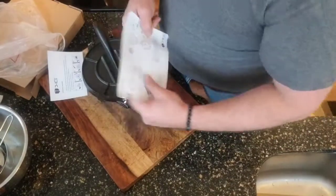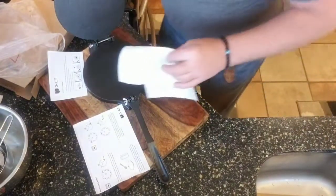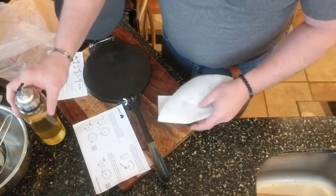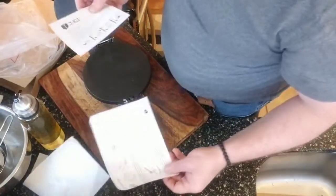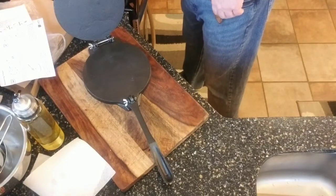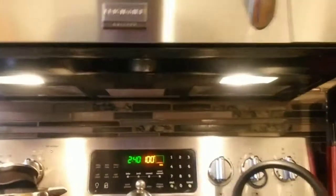So you just take your oil, pour it on, and rub it all over. I'm going to season this and tape it too while I'm doing it so you can see what I do — it's really not difficult. We're going to be preheating our oven to 200 degrees. You can see the oven here. Once that gets preheated to 200 degrees, I'll be back.